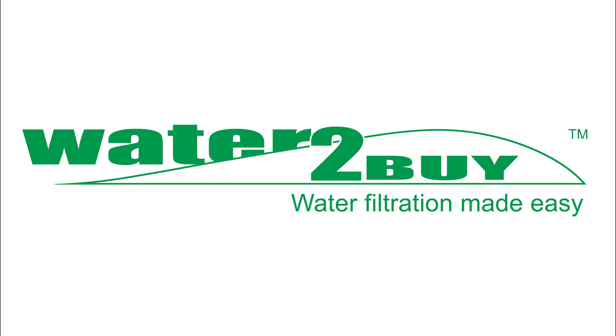Stay tuned to our YouTube channel for more informative videos on water filtration and don't forget to like, share, comment and subscribe. Thank you.